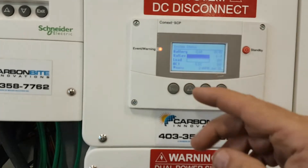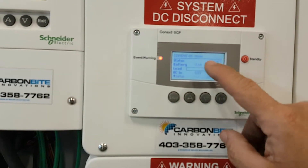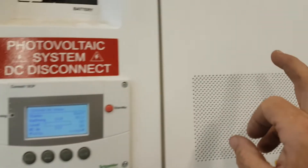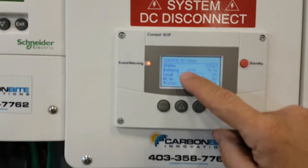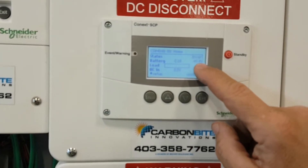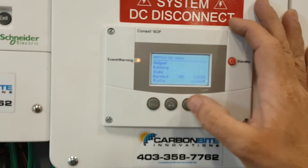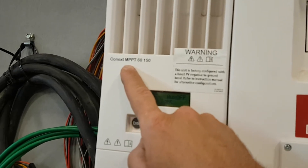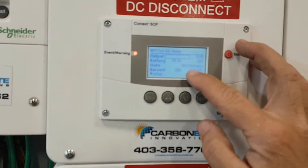System Status is the front page. When you go down it says CSW 4048 — that's the SW, that's the inverter. It says it's inverting right now, tells the battery voltage, and there's nothing going on. When we go down again it says MPP — that's the charge controller, that's an MPP charge controller.